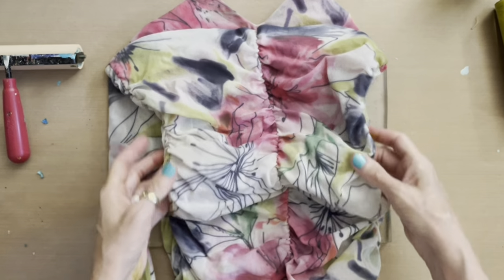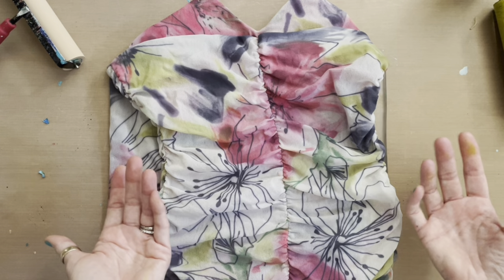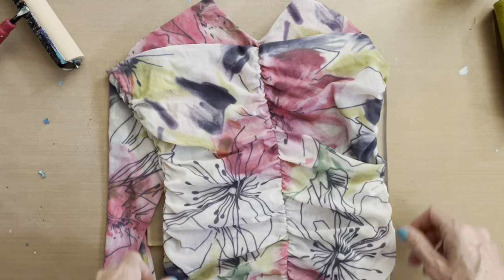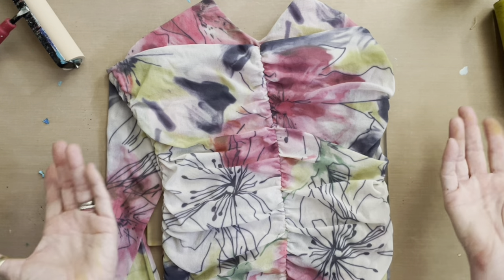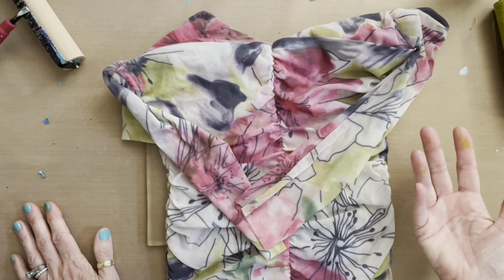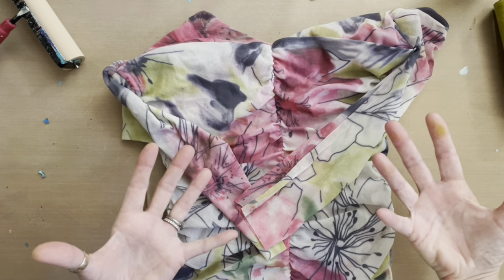I wanted to do another lesson on being inspired by clothing as your color palette. A lot of times people don't know what color combinations to use for their gel prints. I suggest looking in your closet, because those fabrics are in color combinations that appeal to you — that's why you bought them. What about throw pillows on your couch or the colors in your comforter? You can find inspiration to make combinations you wouldn't typically do.